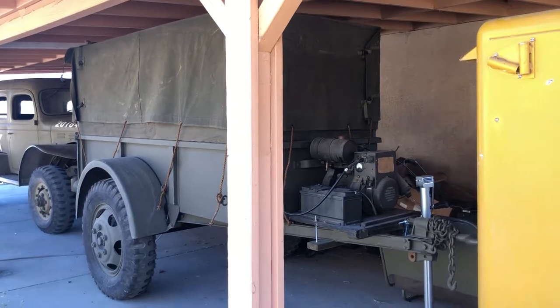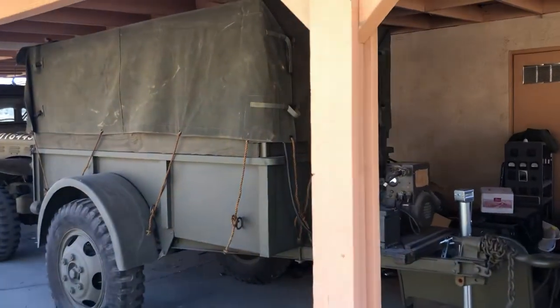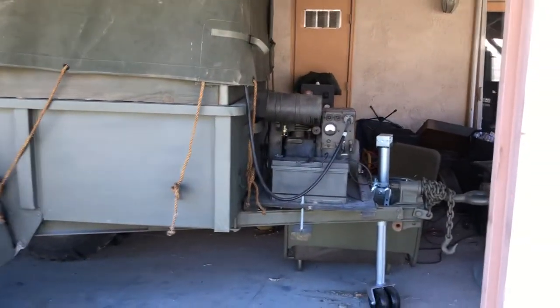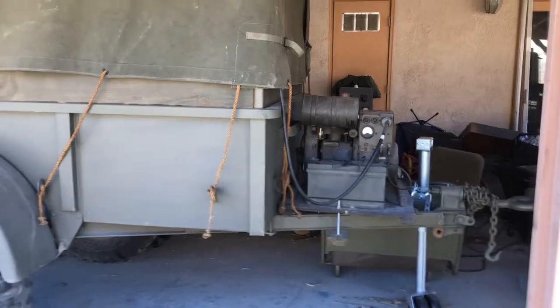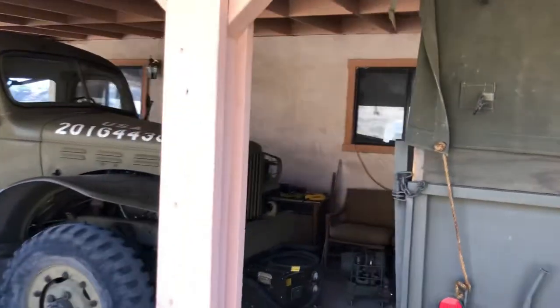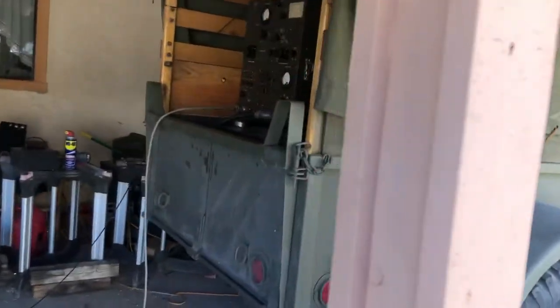This is my World War II 110 utility trailer, commonly known as a Ben-Hur trailer. I converted mine into a radio trailer — there you see the PE-108 generator, and that generator runs the BC-669D radio set mounted here in the back.